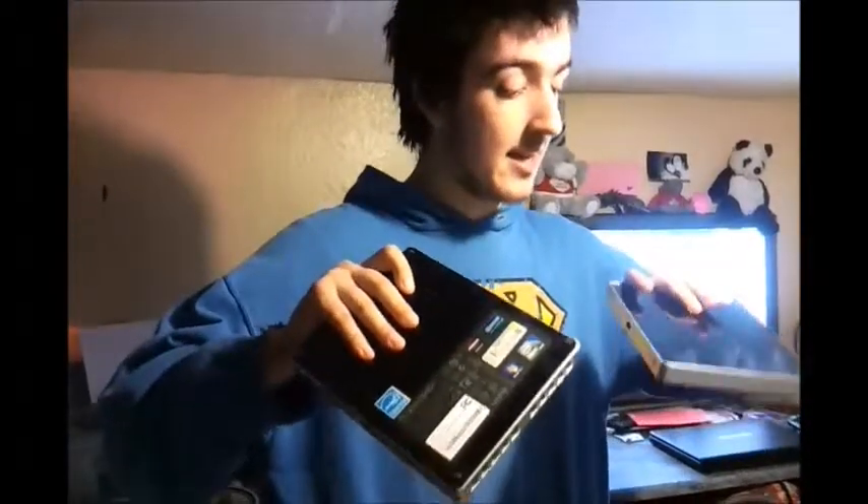Check out my review on this NetTop overall to see what I think. And don't forget to rate and subscribe. Thanks for watching.